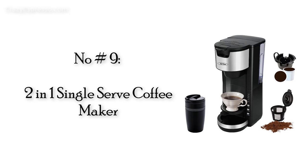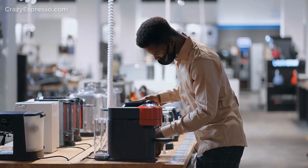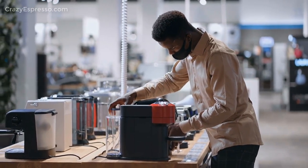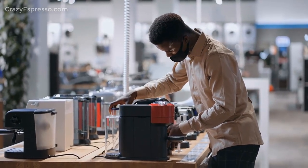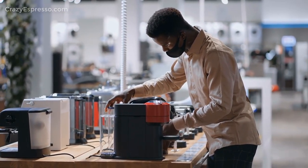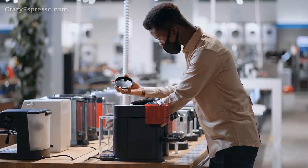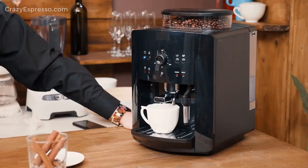Number 9: 2-in-1 Single Serve Coffee Maker. This single-serve coffee maker is compatible with most instant capsules and also suitable for ground coffee. This coffee maker's specially designed reusable pod activates a unique brewing process that extracts more flavor, letting you have the best coffee experience. It comes with a removable drip tray, removable capsule case, and filter for convenient coffee time.